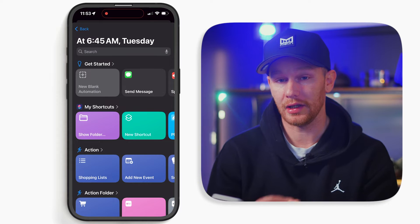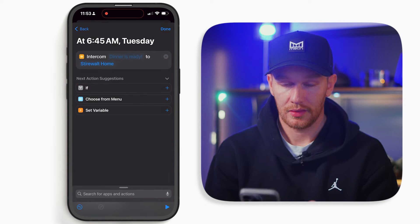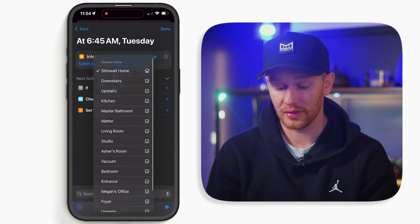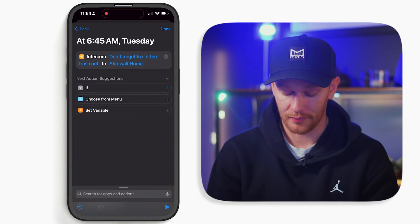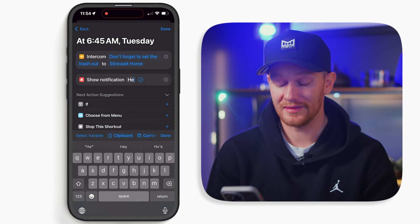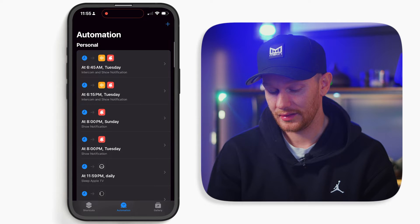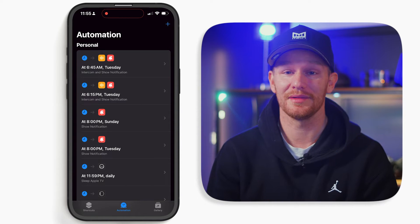Now create a new blank automation. For your first action, add intercom. After you select intercom, type your message — I'll say 'Don't forget to set the trash out.' Here you can select which rooms you want that to go to. I want to be alerted no matter where I'm at in the house, so I just leave it as everyone at home. Now add a notification action, select show, and this notification will go to my iPhone with the same message: 'Don't forget to set the trash out.' Hit done. Now we have an automation that will notify us on our HomePods and also on my iPhone every time it's time to set the trash out.